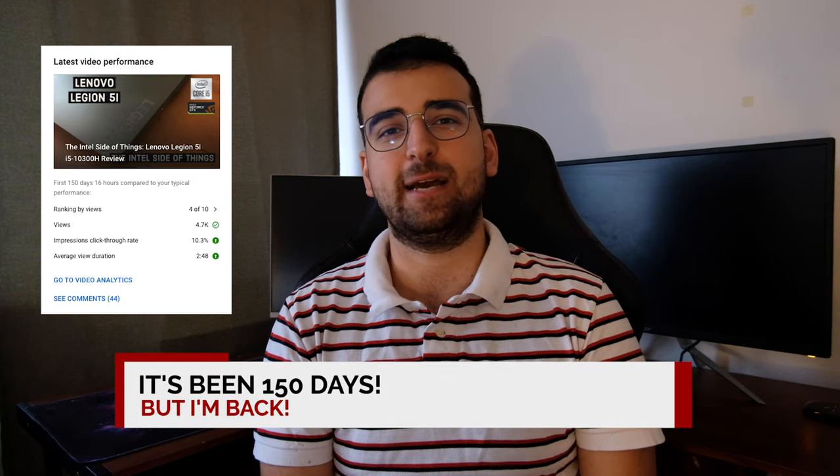After a very long break, hello everyone and welcome to another video. I'm moving from working from home to a co-working space, so I need a portable setup.